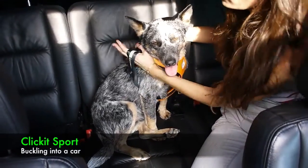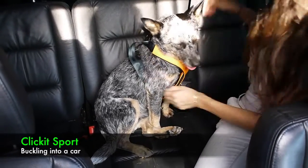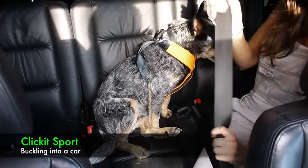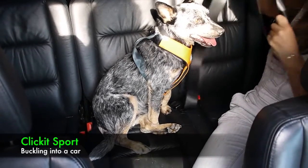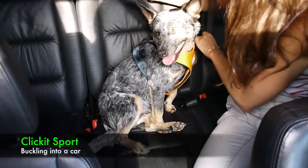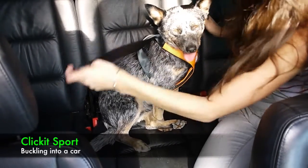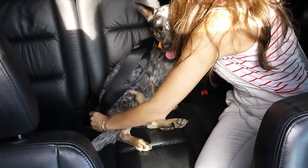When belting your dog in, you're going to want to put the seatbelt through both loops that are on the backside of the harness. Pull the seatbelt and make sure you have enough slack. Put it through one side and then the other.